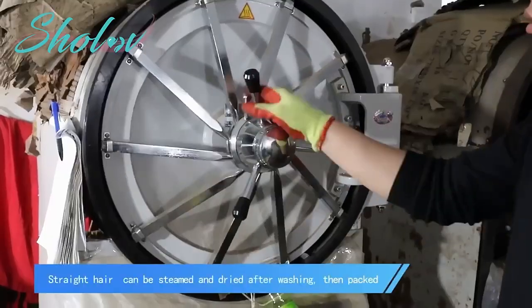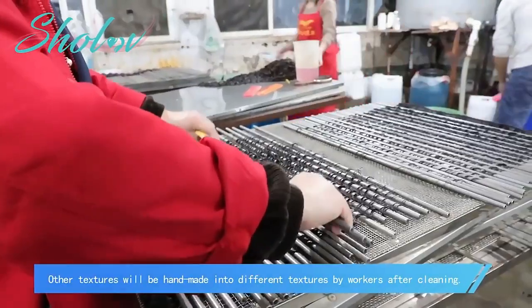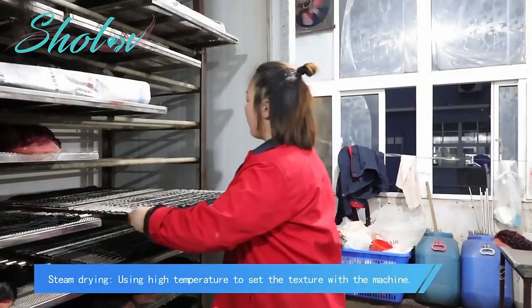Straight hair can be steamed and dried after washing. Other textures are handmade by workers after cleaning. High temperature steam is then applied to set the final texture.